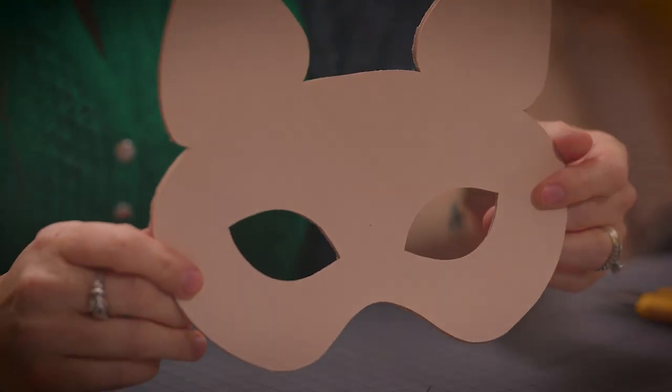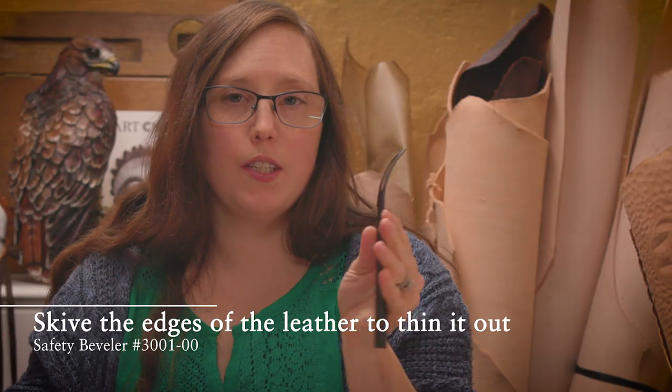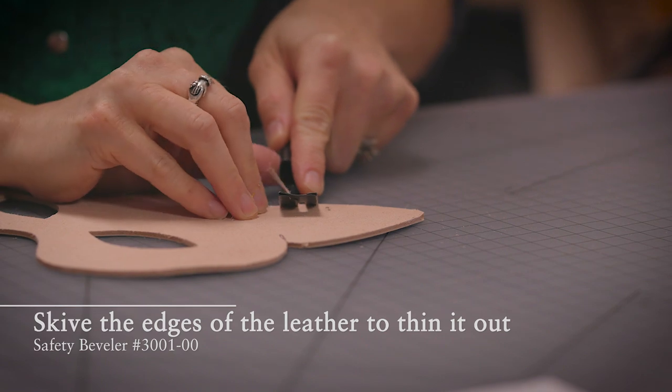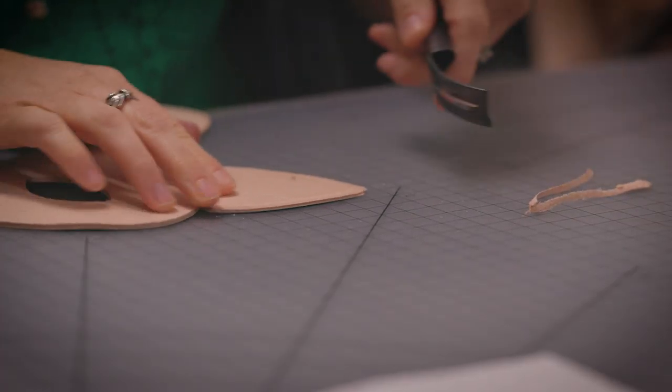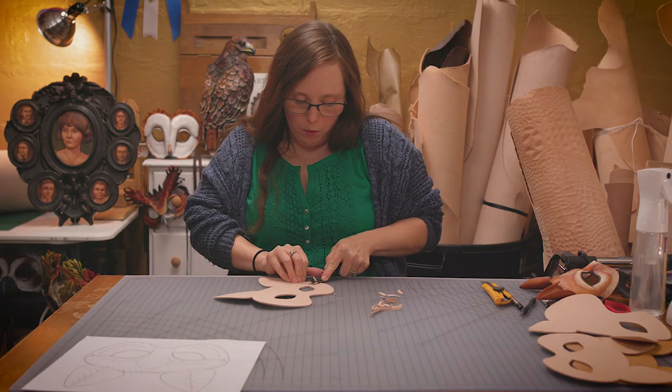It's time to do a little bit of thinning around the edges of the leather. I use one of these safety bevelers. A good place to start is the ears because that's pretty forgiving. I'm probably only going about a third to a half way through the thickness of the leather, so let me just go all the way around.